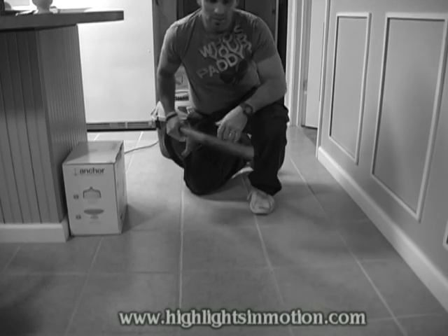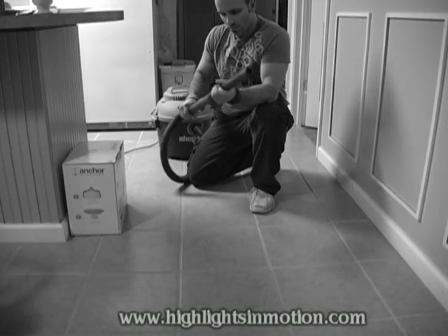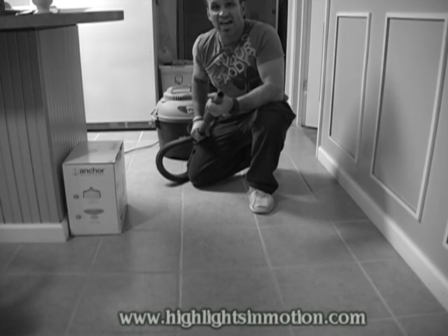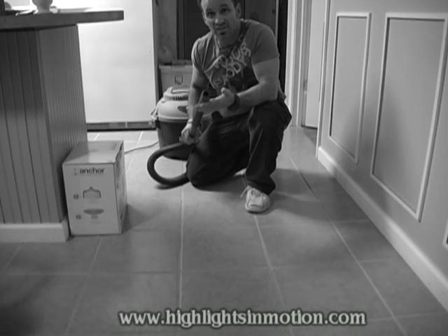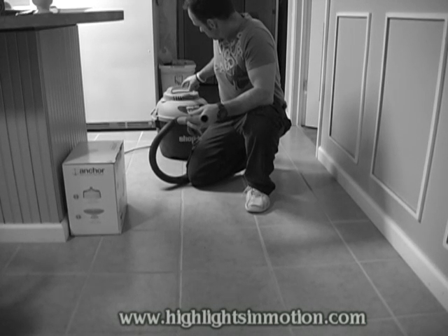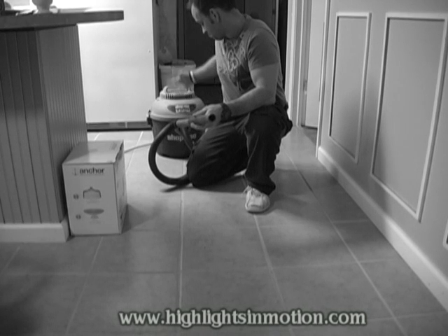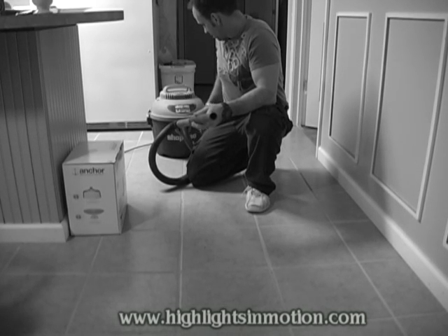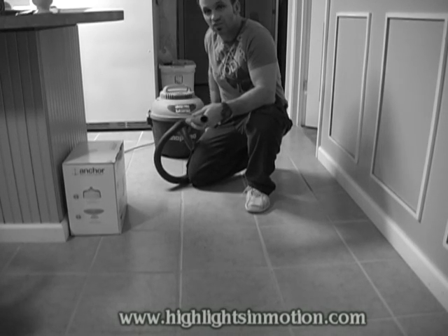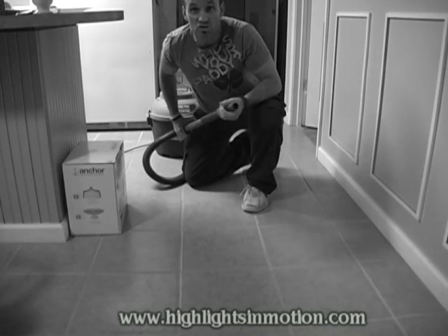Hey, how you doing, man? I'm going to show you how you can suck your cat up into this. It's actually just a six-gallon shop bag. It's got to be at least three horsepower to be able to do this, and I'm going to show you how.